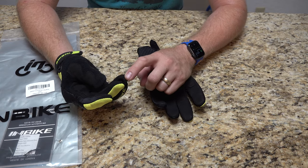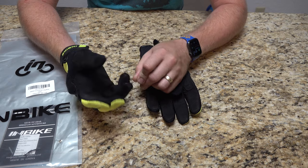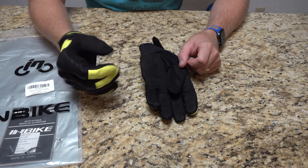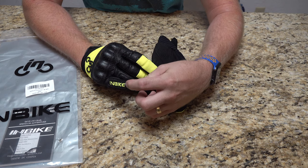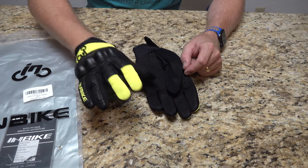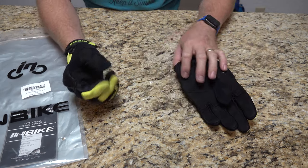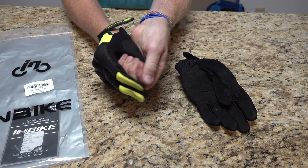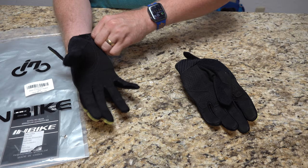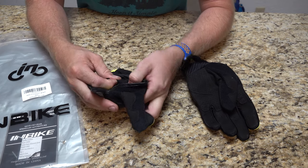It was mainly these three middle fingers that had the issue — not the thumb or pinky. My hands might just be slightly longer than what these gloves were designed for, because I have plenty of space in my pinky but I'm basically at the tip on the other three. The constant squeezing of the grips just got it to the point where I was done with them. Let me pull out a finger to show you what the stitching looks like inside.